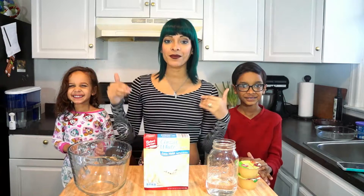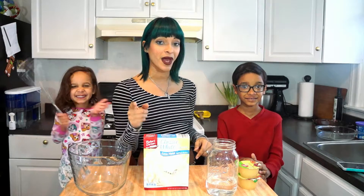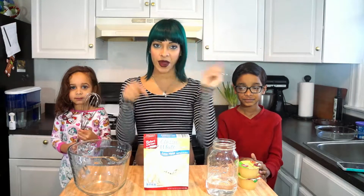What's up guys and welcome back to my channel. My name is Rose and if this is your first time stopping by, go ahead and hit that subscribe button.